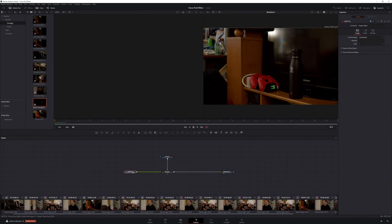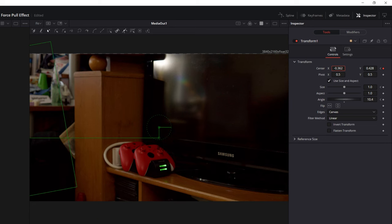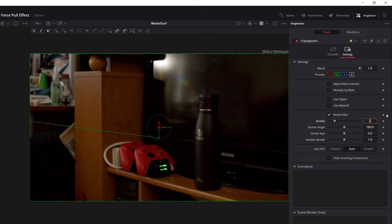In the Fusion page, we'll add a Transform node to our Bottle node, and then in the Inspector, we'll keyframe the rotation and angle to make the bottle look like it's flying off the left side of the screen. Then we'll head to Settings, turn on Motion Blur, and set the Quality to 10. After that, it's time to go back to the Edit page, refine the cut so the pacing feels right, add some sound effects, and we get this.